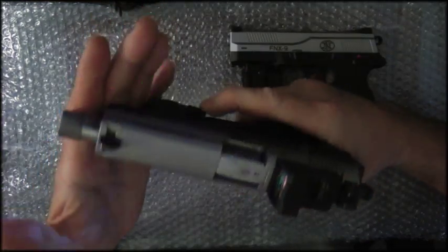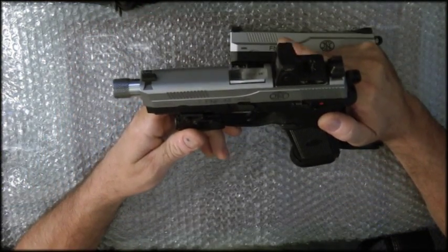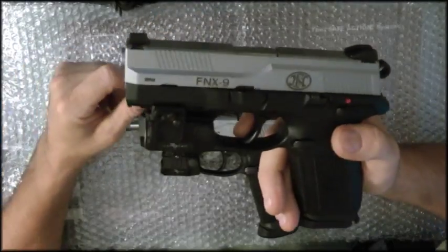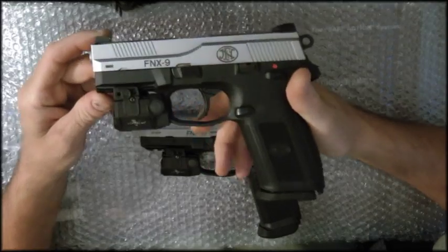The FNP 45 is a very good weapon, kind of big — which is why I'm moving on to the next subject. I bought the FNX 9, which is a nine millimeter with basically all the same kind of features.